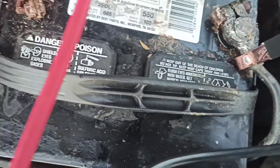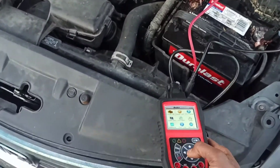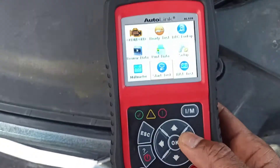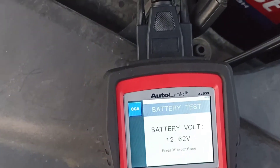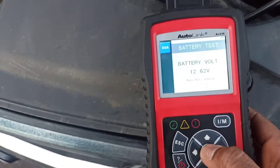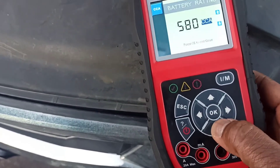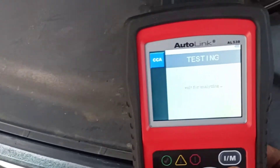The battery terminals look really nasty, so we're going to do a battery test using this tool. This is a 550 cold cranking amp battery — we're going to 540, that's good enough. Let's test it out and see what's going on.